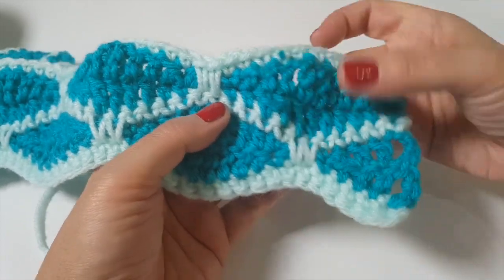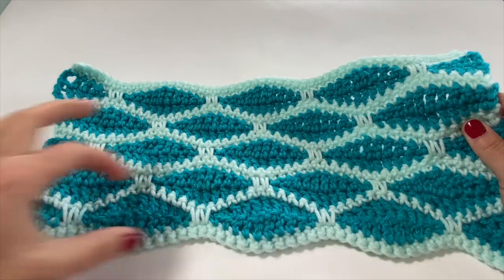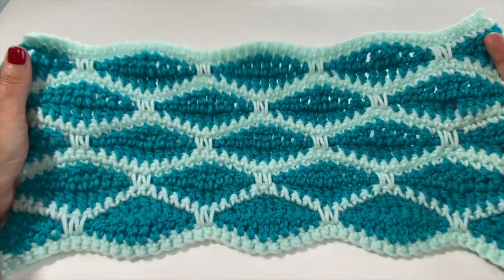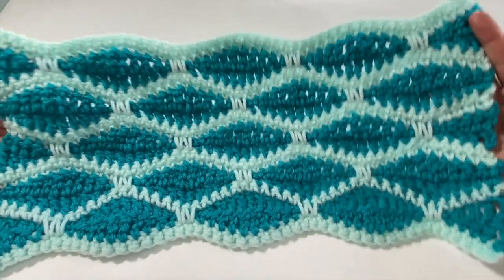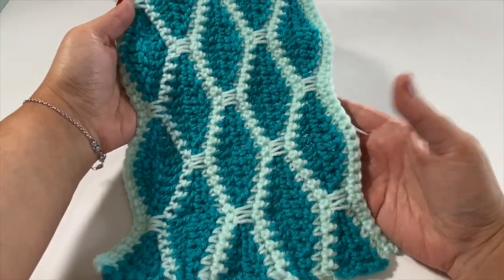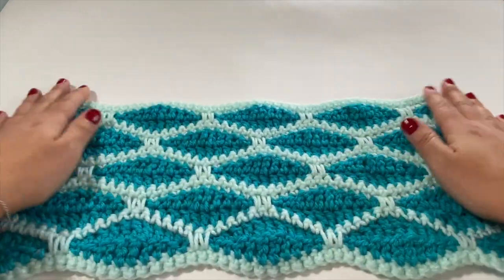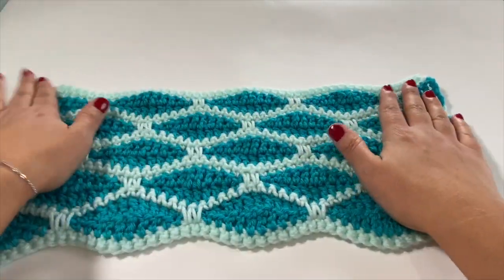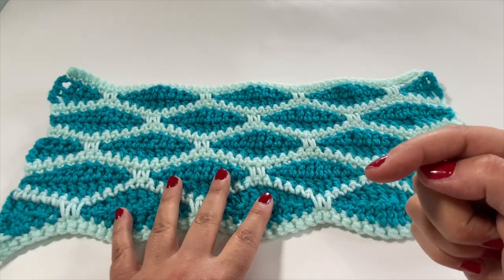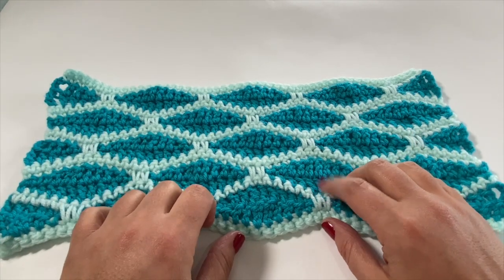I've now completed five sectioned rows. Looking at it horizontally it looks more like a honeycomb, but turn it the other way and you can definitely see the diamond design. I hope you found that easier than you thought it would be — isn't that pretty? This sample is going to be part of another upcoming project. In the meantime, I'm curious what you're going to use your honeycomb stitch for — leave a comment below and let me know, and it might match what I have in store.